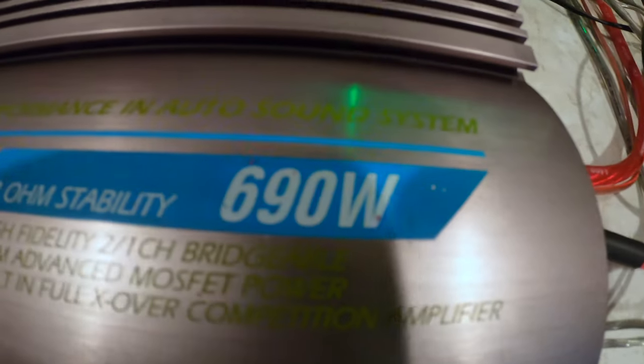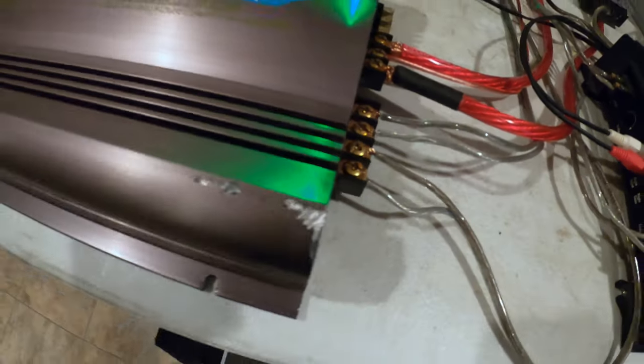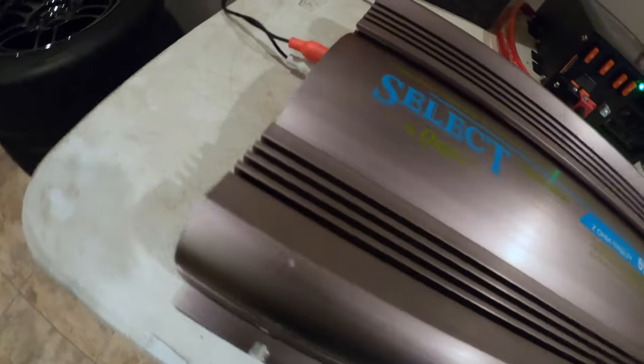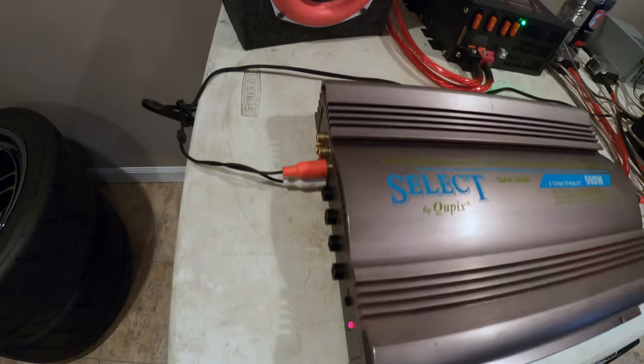Overall I like this amp. I don't know about the 690 watt claim, but it performs well. Thanks everyone for watching, and I'll see you guys on the next one.